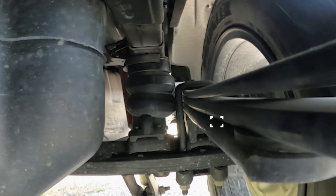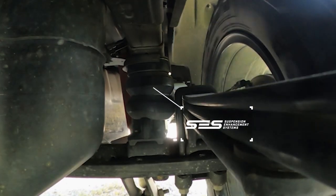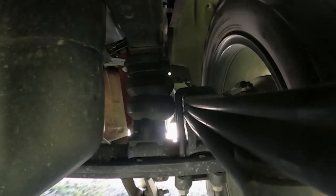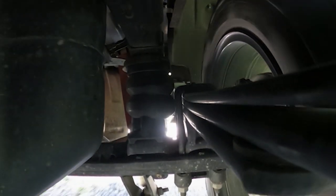This is a Timbren SES suspension enhancement system. This is not made from air and it's definitely not made from foam. This is designed using Timbren's patented Aon rubber spring technology, purposefully manufactured to keep your vehicle safe and level when you're towing and hauling — and it does that all while improving your ride quality.